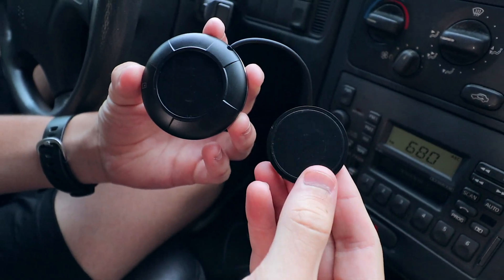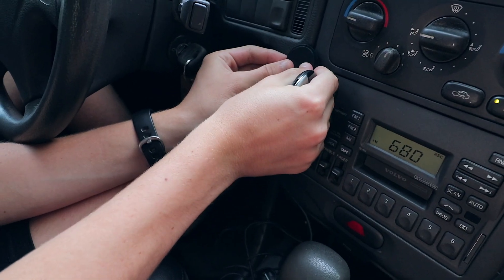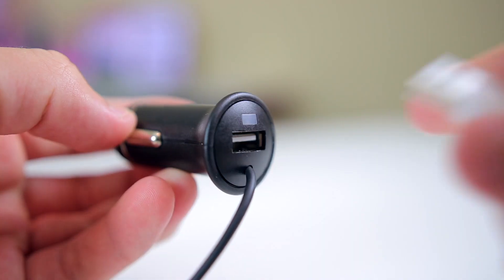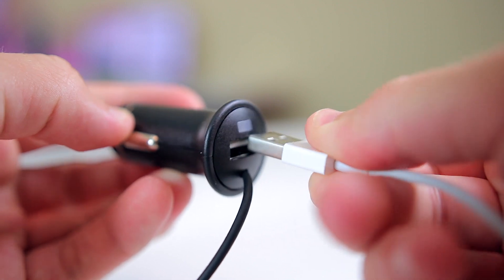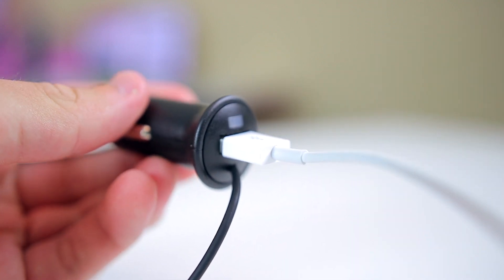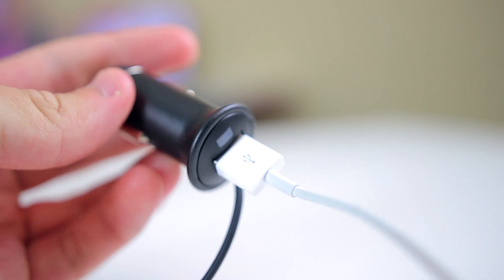It comes with a magnetic mount with adhesive on one side, so you can stick it anywhere on your dashboard, which is really convenient. The part that plugs into the outlet in your car has a USB port just like other car chargers, so you can charge your phone at the same time.